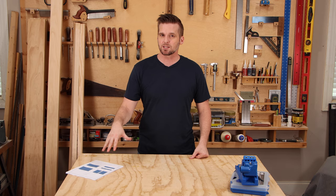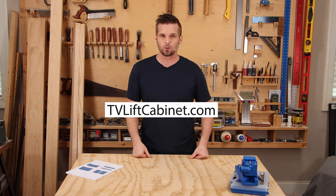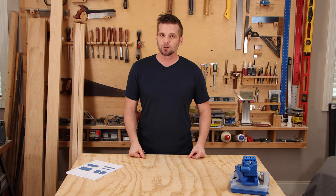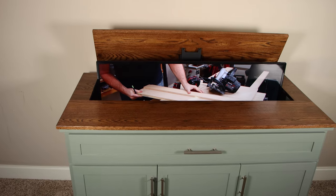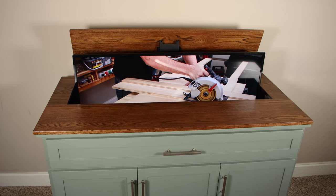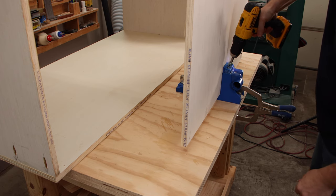I designed the dimensions for this cabinet to fit a 35-inch lift from TVLiftCabinet.com, who is also the sponsor of this video. This lift can actually fit a much bigger TV than the one I'm putting in it — I'm just putting a 50-inch on this lift. So if you want to put a bigger TV, just make sure that lid opening is wide enough for the TV to fit through.